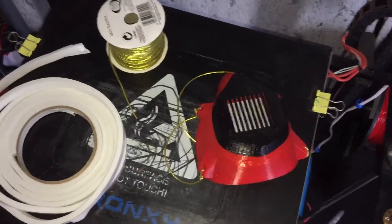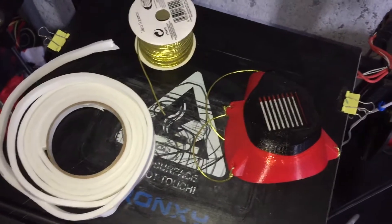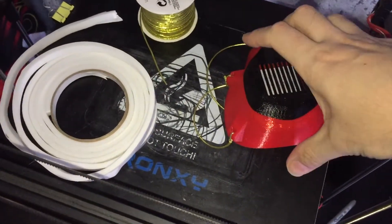Hi and welcome to a 3D printed safe video. Recently I found this mask on Thingiverse.